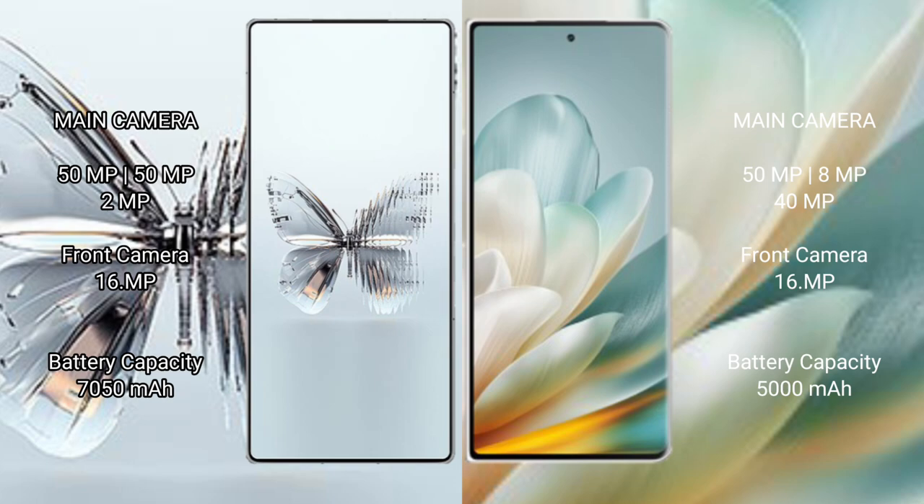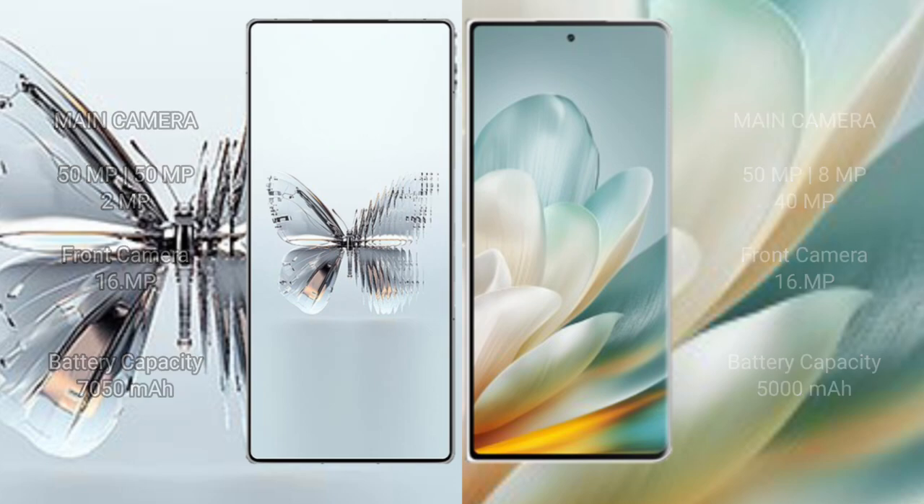Red Magic 10 Pro Plus has a 6500mAh battery with 120W fast charging support. Honor Magic VS3 has a 5000mAh battery with 66W fast charging support.